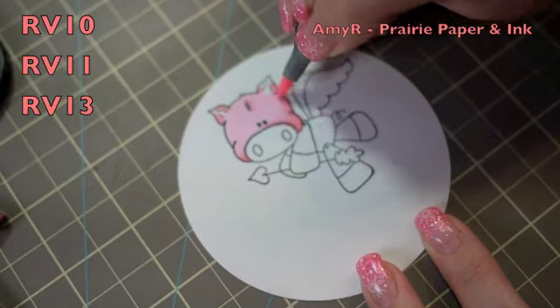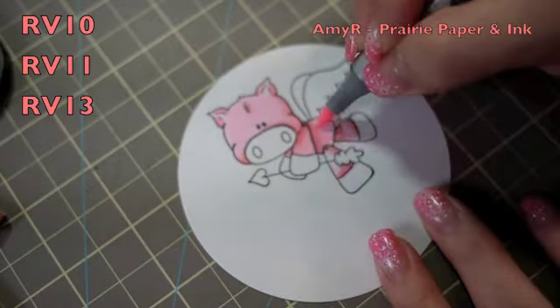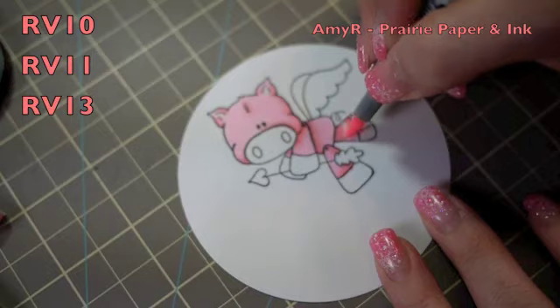Even if you do the whole thing all at once, with Copics it's a lot easier to blend colors together. So I did the same thing to the body — started with the lightest, worked to the darkest, and then went back and blended it all together again.